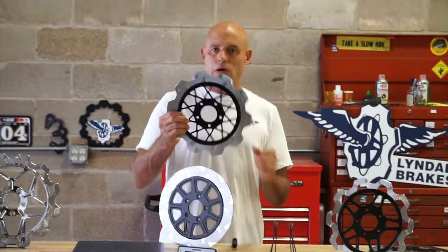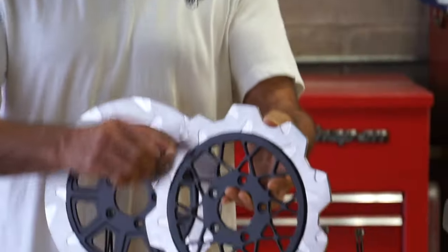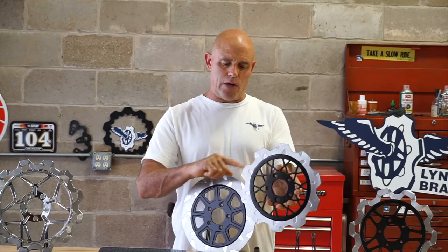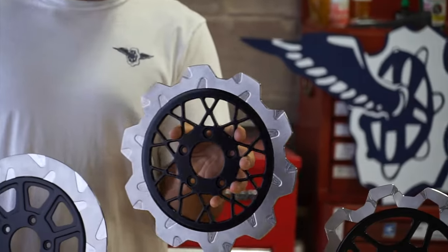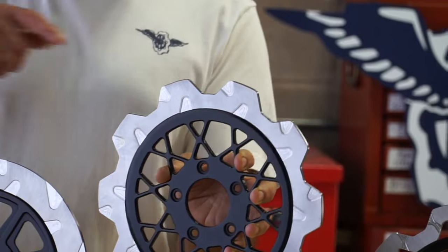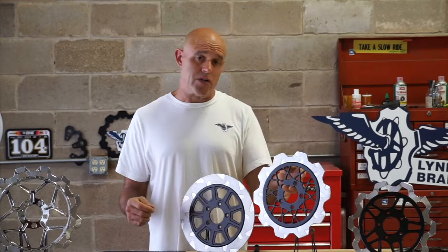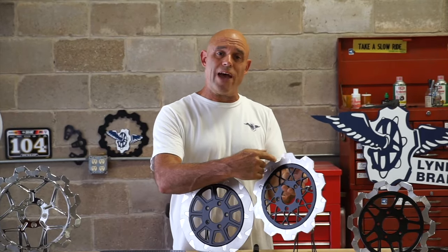Here we have our crown-cut two-piece rotor. You'll see the same batwing gas slots on here, and we have scalloped the OD and put this crown cut in here. It's a very aggressive look and it works very well. It provides a bit of a reduction in unsprung weight, as well as additional surface area for cooling to take place — and it's going to need that because we've removed some of the mass of the rotor.